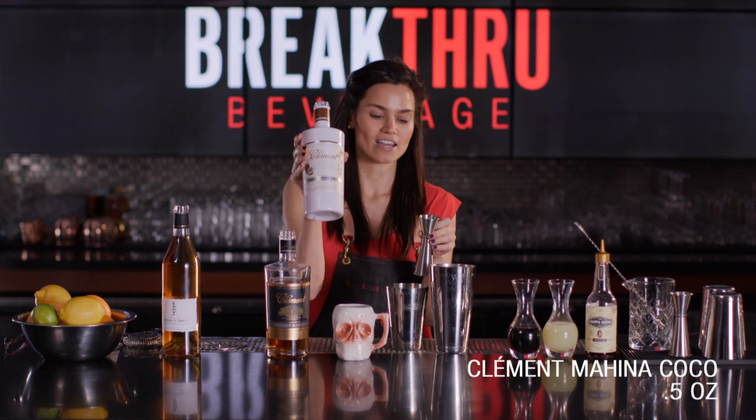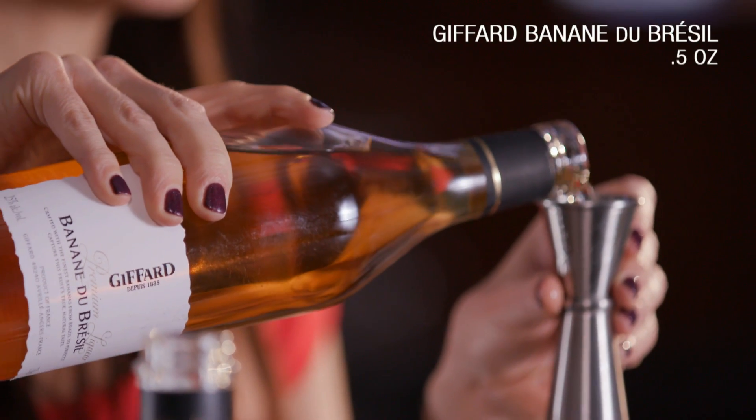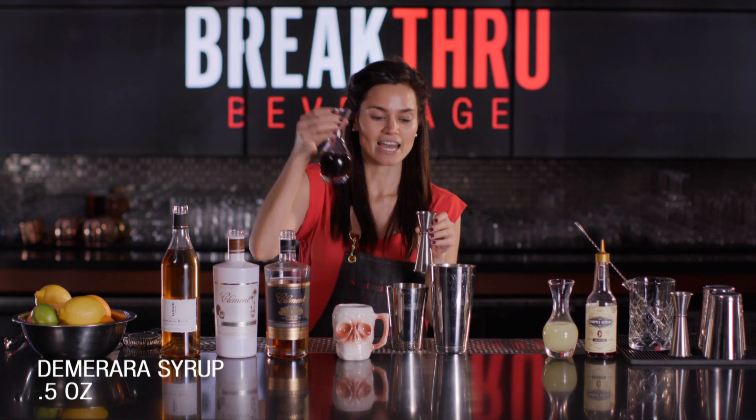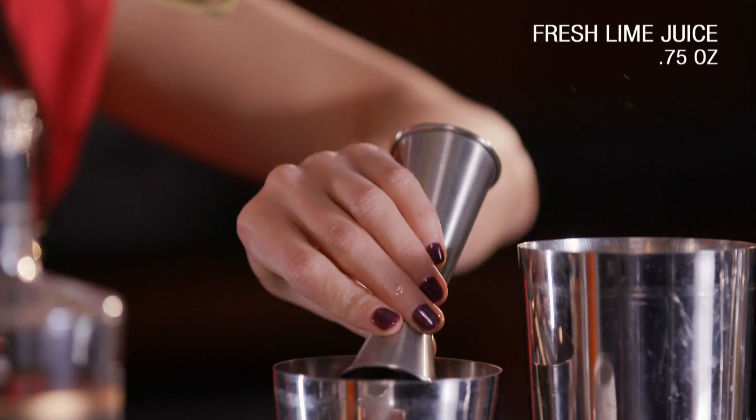We'll add half an ounce of Clément cocoa liqueur, also half an ounce of Jafar banana. Here we're playing with those really fun tropical notes. Then half an ounce of demerara syrup and three-quarters of an ounce of fresh lime juice.